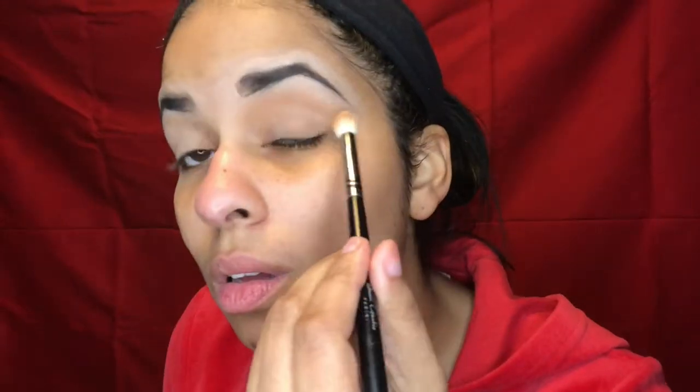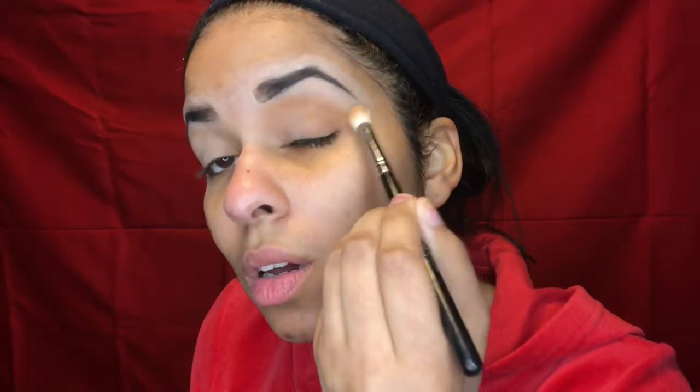You want to keep your hand pretty light because Morphe is very pigmented. Make small circles and go from the outer end point of your brow all the way to the inner corner, back and forth. We want our transition color to be pretty light — this is going to be a very light eye look, kind of an office party type deal.